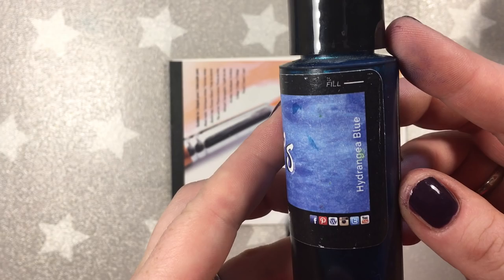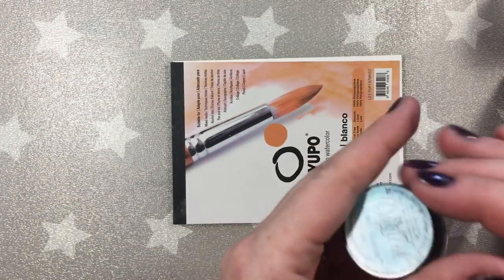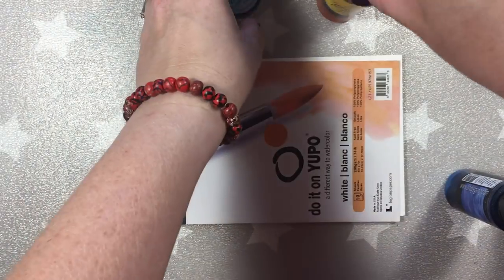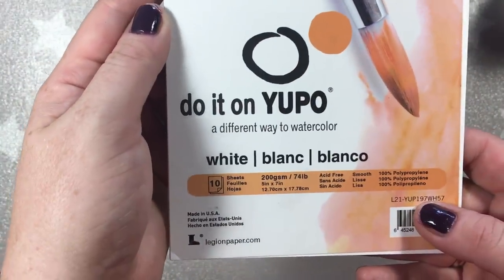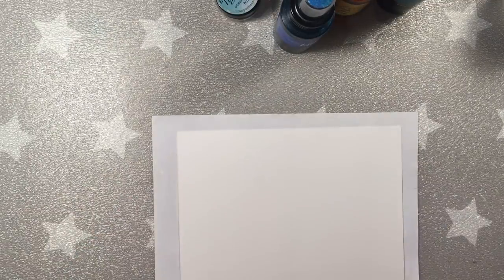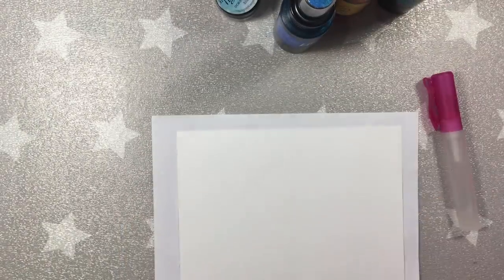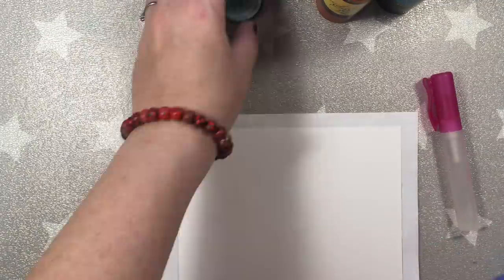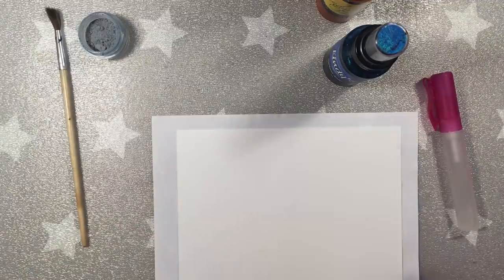Not everybody has alcohol inks, and not everybody is feeling comfortable with using them. So if you have Lindy's sprays and some Yupo paper and alcohol — it has to be 90% alcohol — then you can really create some magic. I prepared a few Flat Fabio sprays, a few Star Bars sprays, and one Magical Shaker. As always, the full list of products you'll find on Lindy's blog, on my blog, and in the description box below.